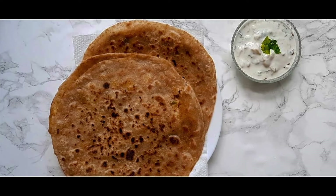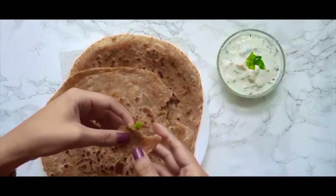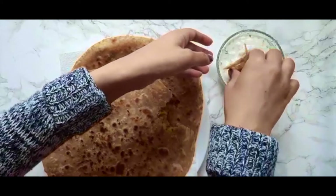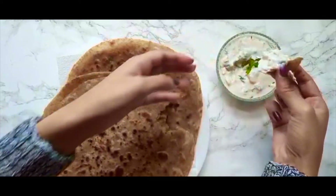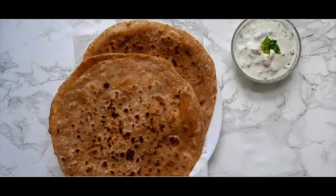So here we are guys, both things are ready and are looking incredibly delicious. The delicious and warm paratha is beautifully served alongside the cooling yogurt dip. If you liked my video please do give it a thumbs up and subscribe if you haven't already. Please also let me know in the comment section down below what you want to see next time. Thank you so much for watching — see you next time, bye!